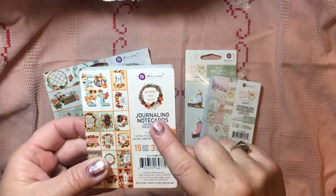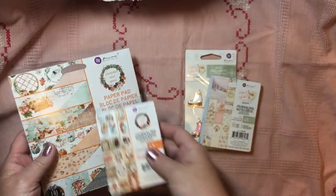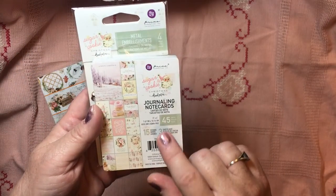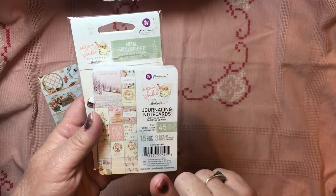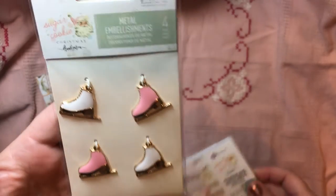I got these journaling cards from Scrapbook.com, and I got the 6x6 pad from A Cherry on Top. Same with this — I got the Sugar Cookie by Prima. The journaling cards I got from A Cherry on Top.